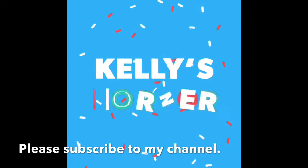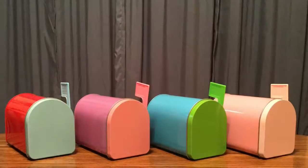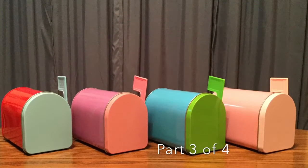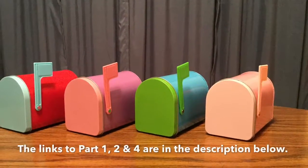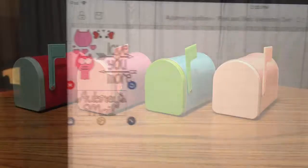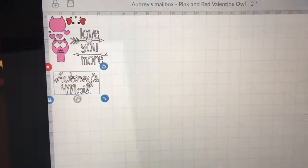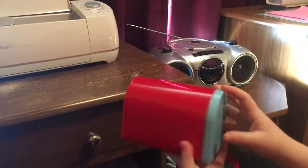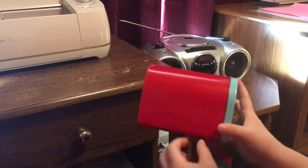Welcome to Kelly's Corner. This is part three of decorating a Valentine mailbox with my niece Aubrey. I'll be using my Cricut and we are about to cut. Aubrey wants to show her little mailbox and before we start cutting she wants to show where she's going to put everything.